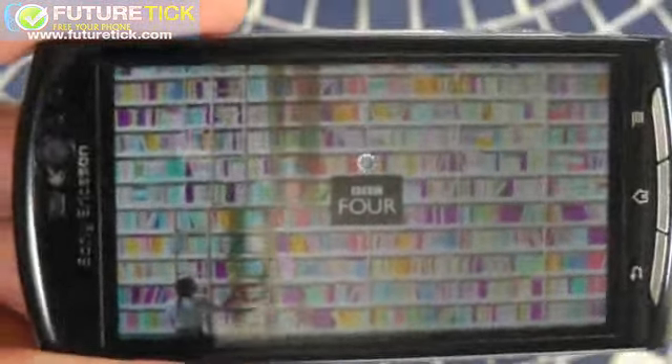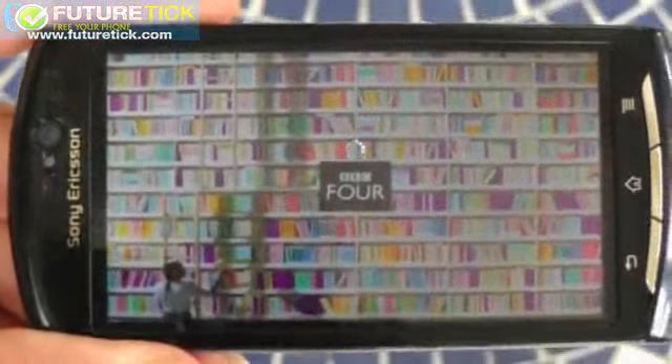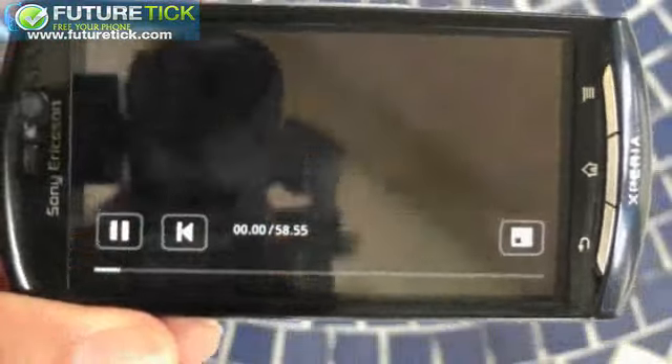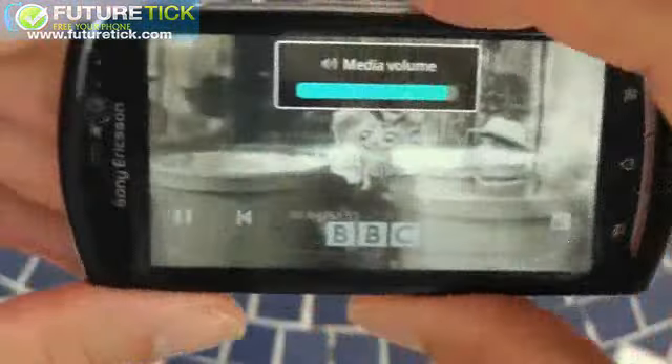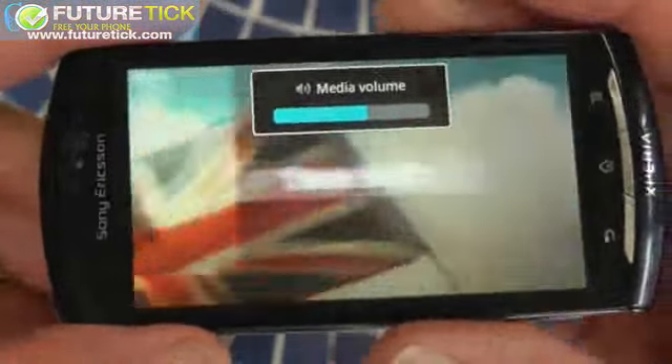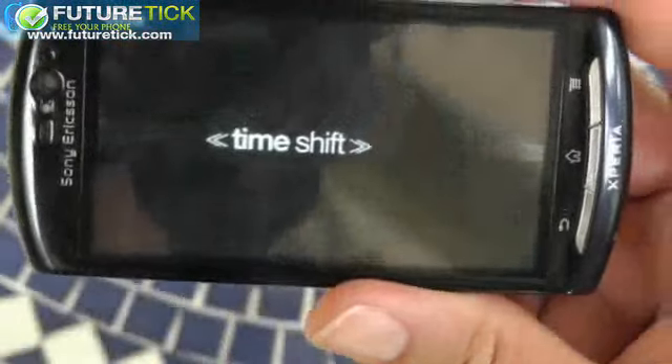Good speaker, good screen — really nice for watching media back on. This is definitely a plus point of this phone. In a way, they've gone for the cheap plastic case in order to allow them to splash out in other areas like the screen. And they would also claim the camera is above average, too.